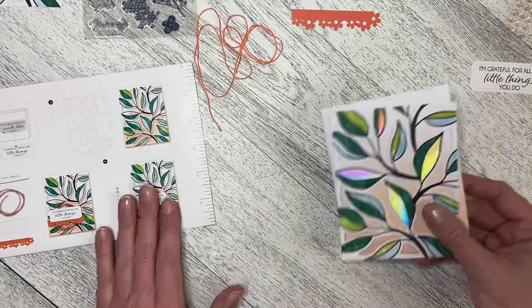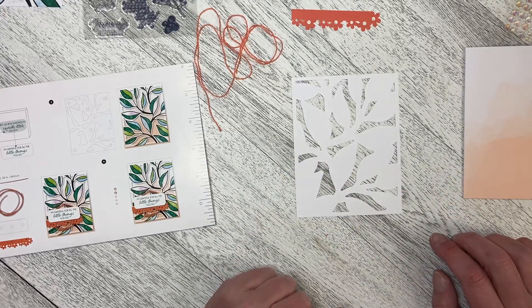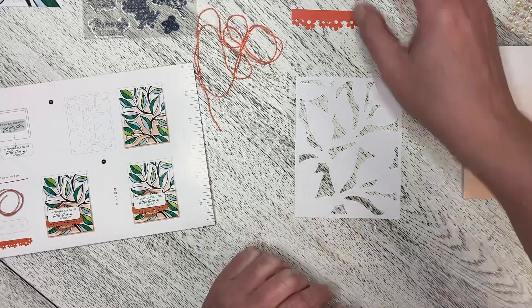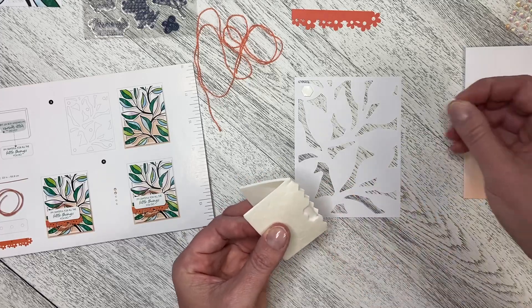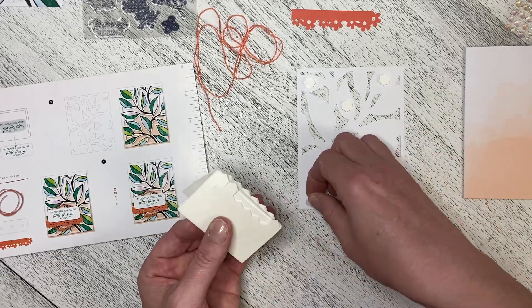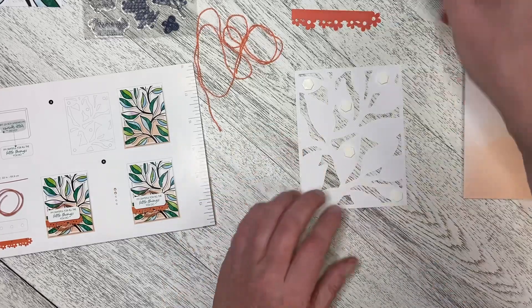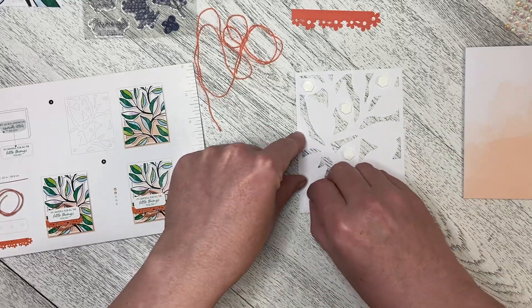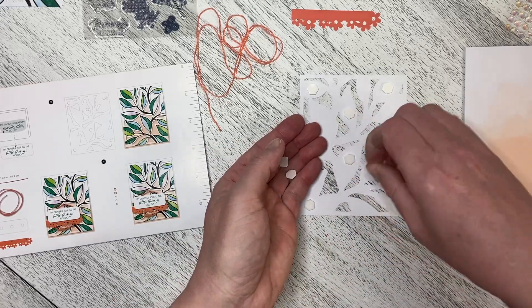Now it tells us that we need to put dimensionals on the back of this piece here. So I'm just trying to line up where we are. Okay, let's grab our pack of dimensionals — we want one there and one over here, one here, down in the bottom, up in the middle, and then one over here. Alright, so let's just peel the backs off these ones. So I'll just peel the backs off and then we can put this down on the front of the card.